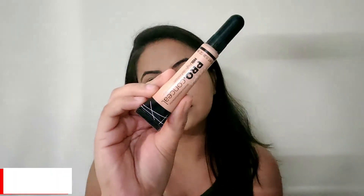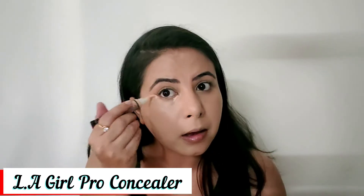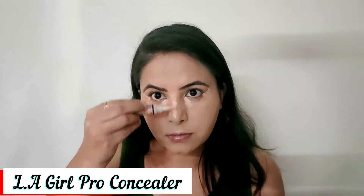I apply concealer on my nose, forehead, chin, and then I blend it with a beauty blender. If you prepped your skin really well, then the base is very good. I was really very happy with my base.